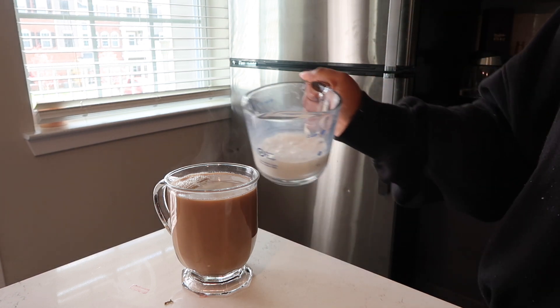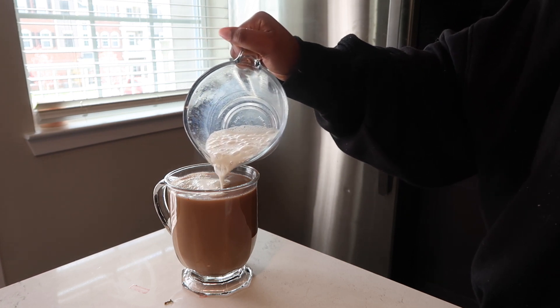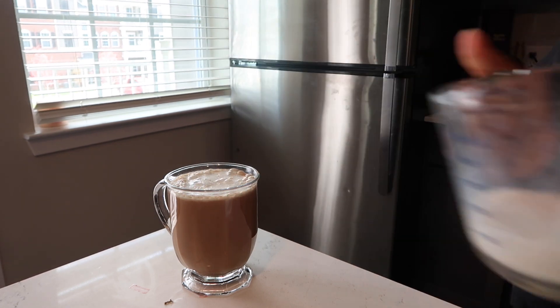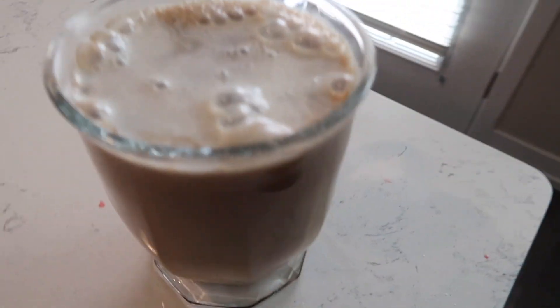My camera had cut off when I was adding the syrup, so you guys didn't see that. But here I am just frothing the milk. I did heat up the milk in the microwave for about 20 seconds, just so it's hot and it doesn't cool down the actual chai tea itself. And I just pour it on top. And I know this is not the most pleasant looking chai tea. But there you go, there you have it.